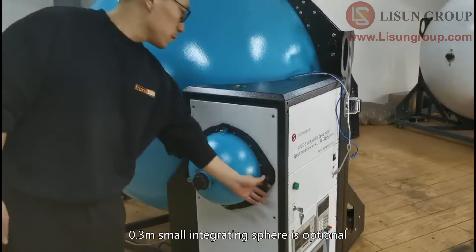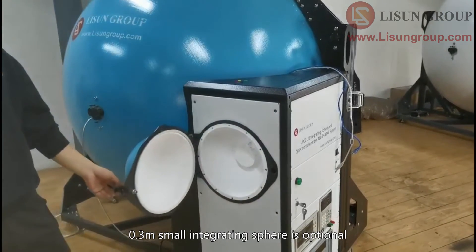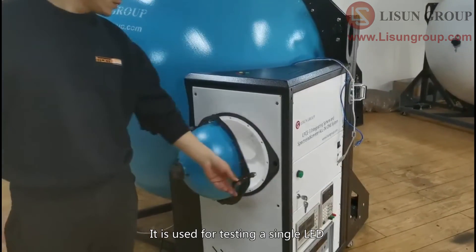A 0.3 meter small integrating sphere is optional. It is used for testing a single LED.